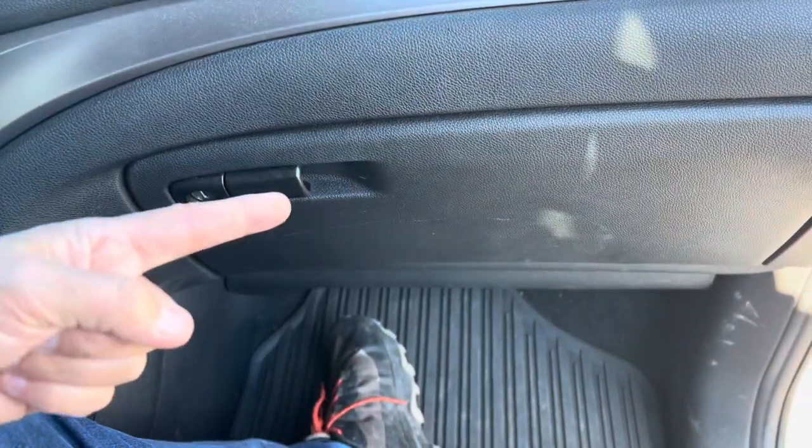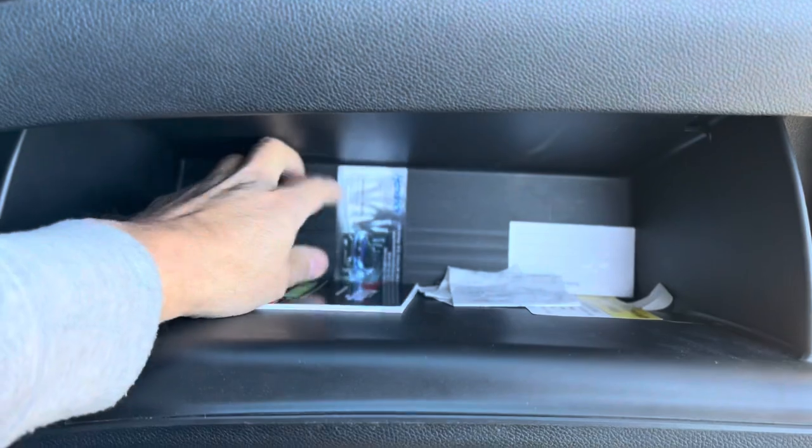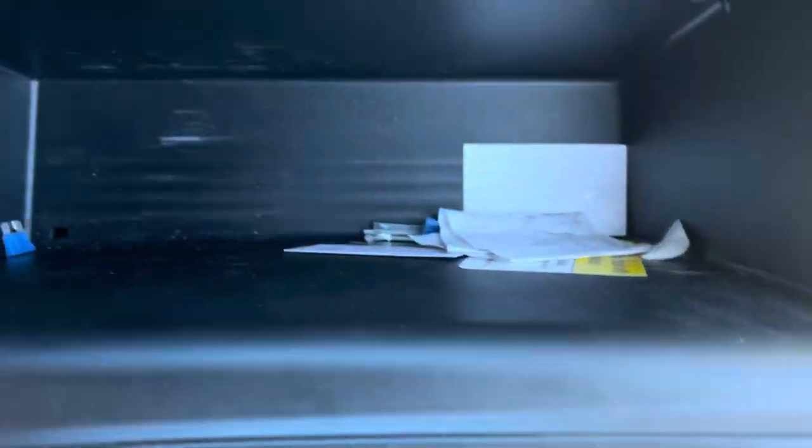All right, there's your glove compartment. Open it. Take all that junk out of there because it is going to fall. Get all this stuff — ScanGauge2. Got those at the Ridgeline Store also. Great little tools.